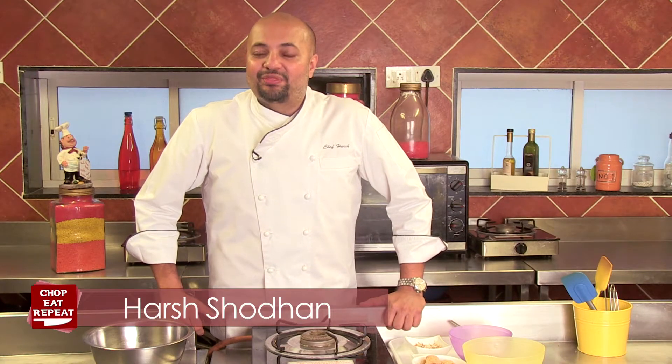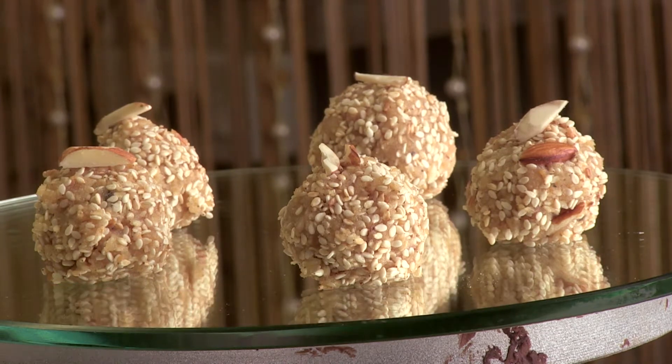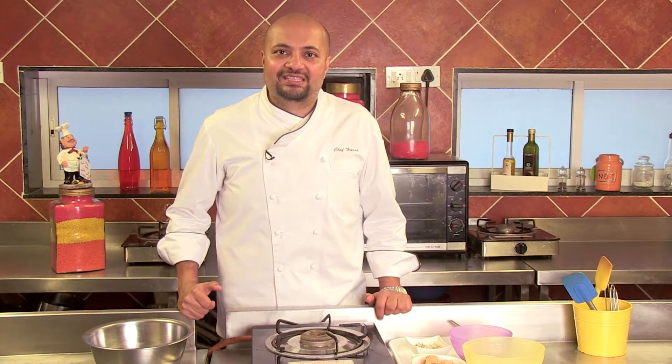Hi and welcome to another episode of Chop, Eat, Repeat on this very auspicious season of Makar Sankranti. This season is full of sweets, and the most famous are til, or sweets made of white sesame seeds. Most people use jaggery and make chikkis or laddus. But today, I'm going to teach you a very simple, easy, but delicious til mawa ke laddus. This is very famous up north, not so much in the Maharashtra region. But we'll still make them very, very delicious. So get your aprons on and let's get cooking.